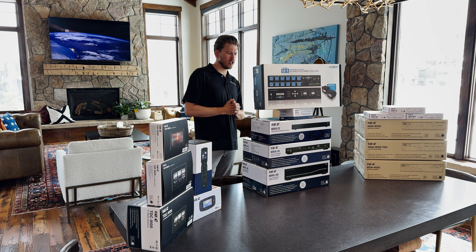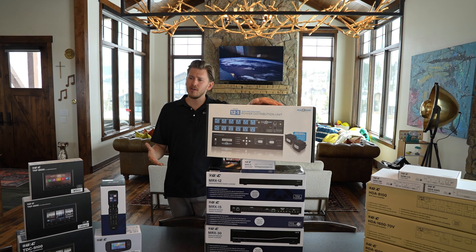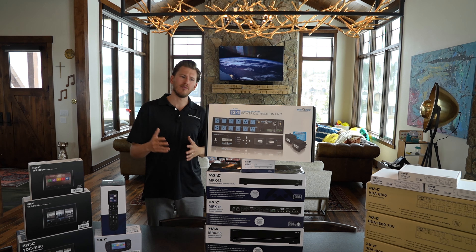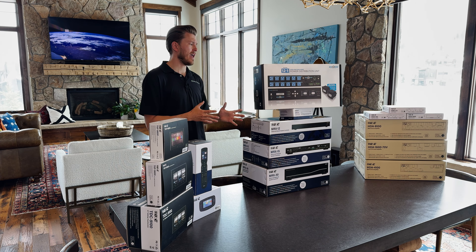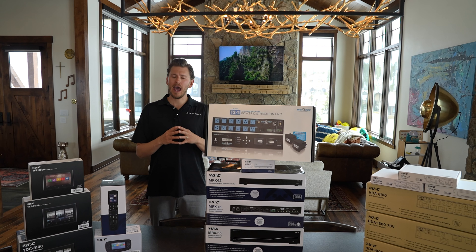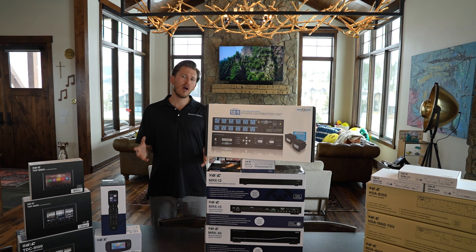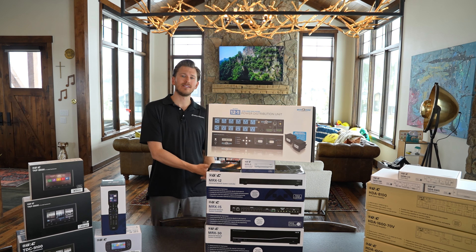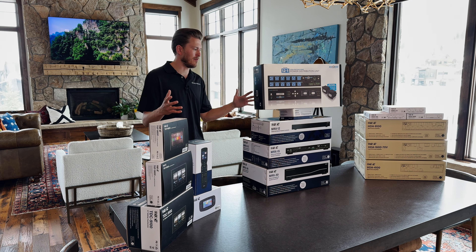They have power metering, which is cool. You can actually see the amount of power that every single outlet is outputting. Another thing is the reliability of the power going into your device. A lot of these products require a stable connection. And if your power is fluctuating, what can happen is the product will actually still be on, but it loses its IP address. We don't like that — that's like a nightmare.